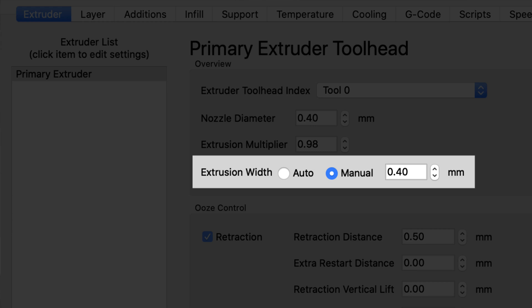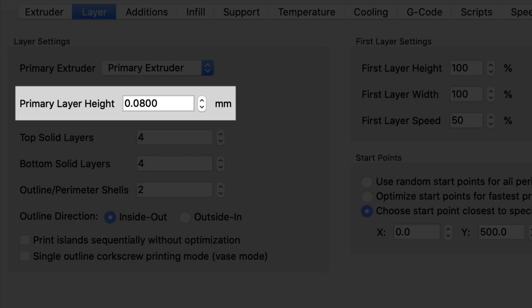Once you have the STL files created and downloaded, you need to put them through your slicing program. I use Simplify 3D, but Cura and Prusa Slicer work fine too. All of them have settings you need to be careful with. The extrusion width must be set manually — you don't want the slicer choosing it automatically, because then it may not match your pixel size. Your layer heights in the slicer also need to match what you chose in lithophanemaker.com. So if you chose 0.08mm color layer height, make sure those color layers are sliced at that thickness.